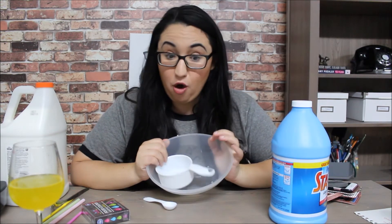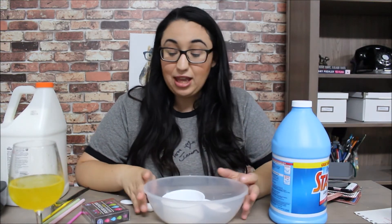I made myself shorter so you guys could see what I actually do this time. We are gonna make bubblegum slime!